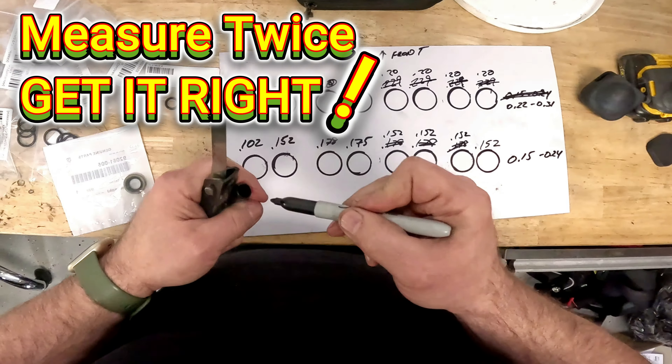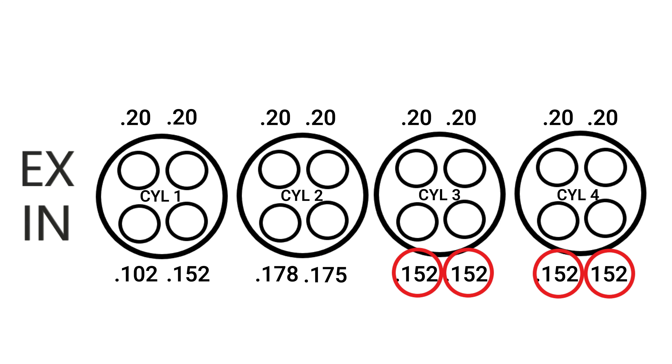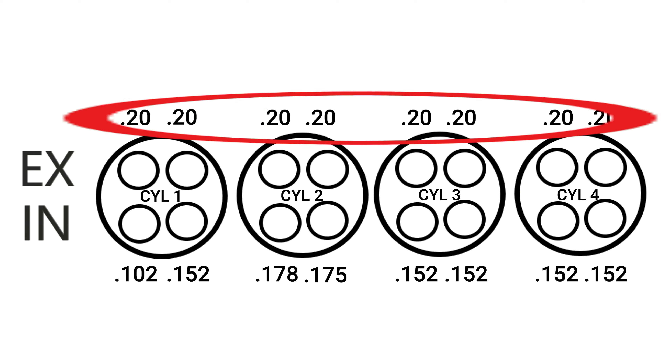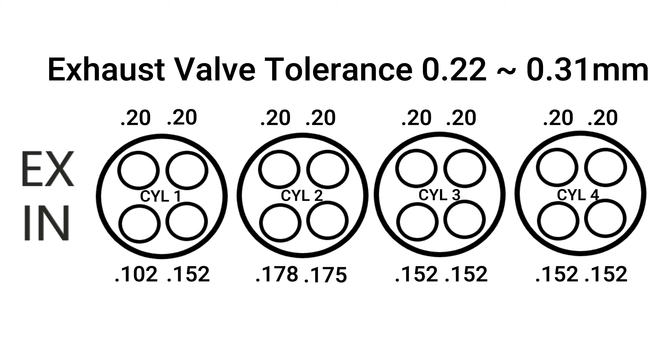Here are my measurements. On cylinder number one, I found a large discrepancy on the intake valves with the left valve super tight at a gap of around one-tenth of a millimeter. The valve next to it on the same cylinder was at the minimum specified clearance of 0.15 millimeters. Cylinder number two intake valves were within spec at 0.178 and 0.175 respectively, and the rest of the intake valves all roughly the same at the minimum specified gap of 0.15 millimeters. On the exhaust side, all the valves were slightly tight at 0.20 millimeters. Remember that the minimum clearance for my engine is 0.22 millimeters, with a maximum of 0.31 millimeters.